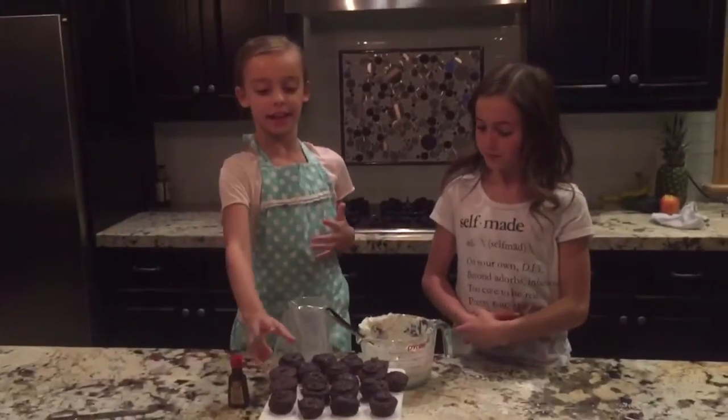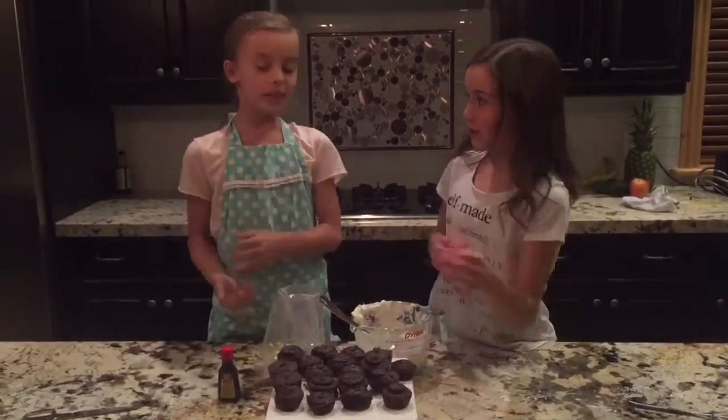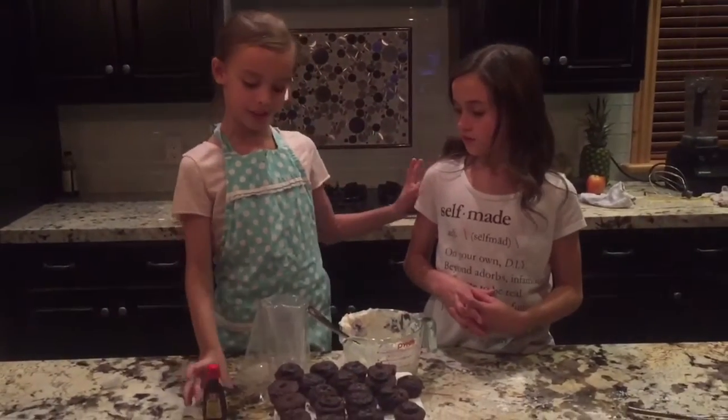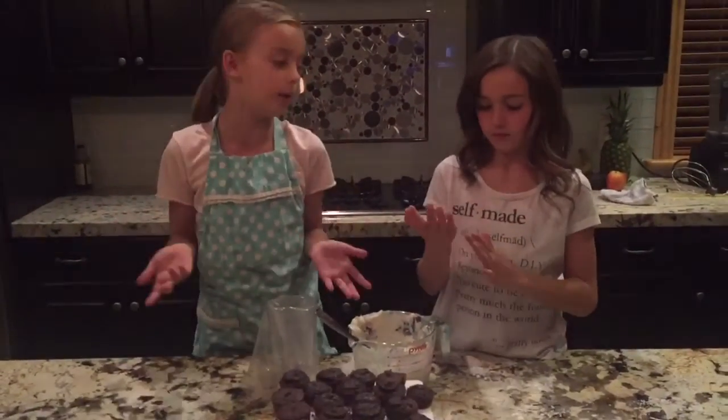So we just barely finished all of our little cupcakes — they look great. So we already made our frosting. You can do any kind of buttercream frosting, and we also added lemon extract. You can do vanilla extract, but we wanted to do something different, so we did that.